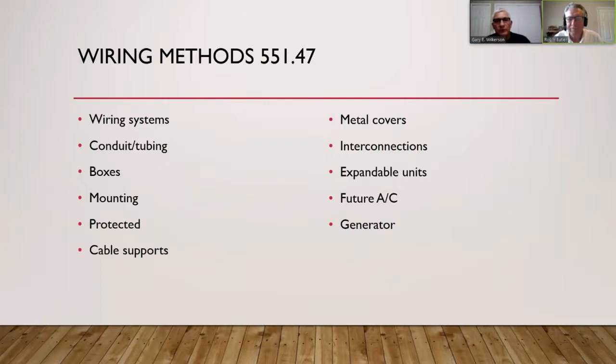It makes sense to use Romex on the inside where it's protected from physical damage, and use conduit on the outside with individual conductors installed inside it. For example, if you're building a tiny house with SIPs panels — structural insulated panels with OSB on two sides and insulation in the middle — you could run conduit on the outside of that. It would be legal, even if not pretty.